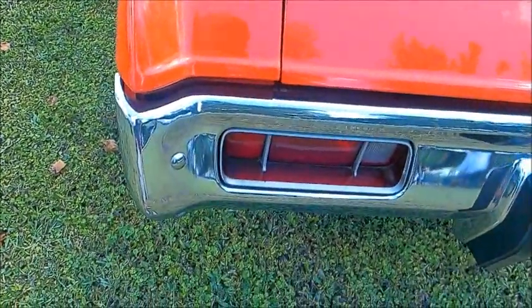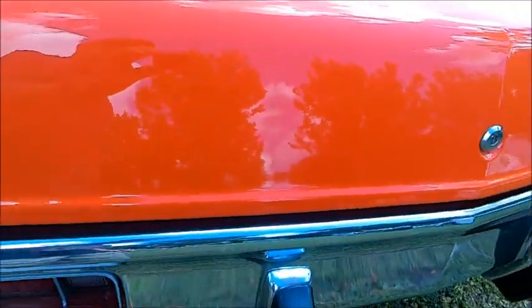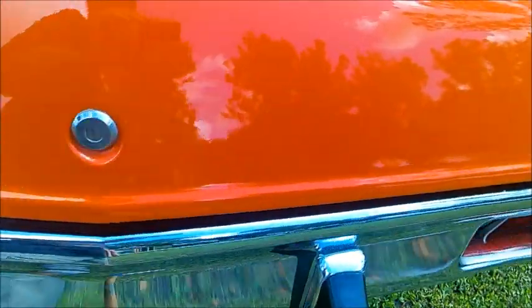You can see the signals — the lights are built into the bumper.